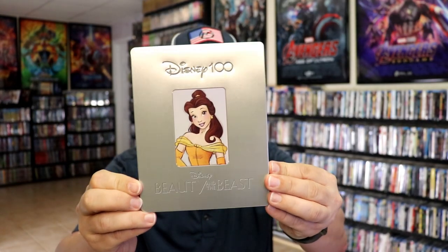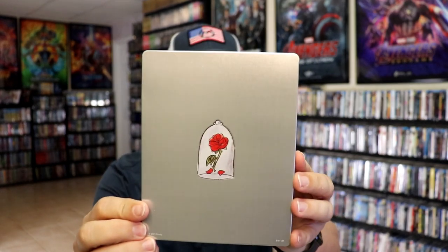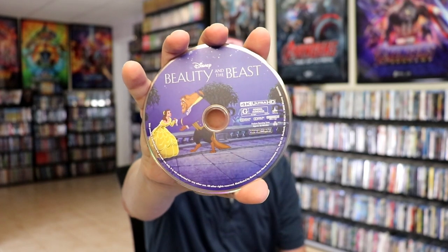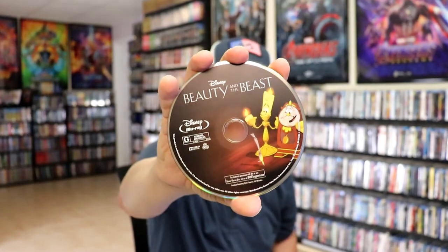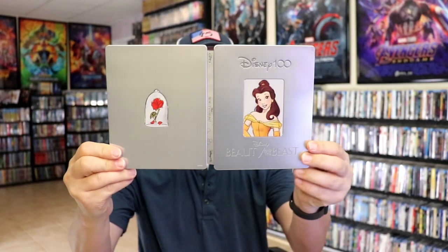Next up we have Beauty and the Beast. Another debossed Disney 100 logo, and the edge around Belle. And then here's the back. We open it up. We have our front and back together. On the inside it comes with a digital code and our two discs. We have our 4K disc here with some disc art, and our Blu-ray disc with different disc art. And then we have Belle and the Beast there in the image — great looking image. Nice looking steelbook.